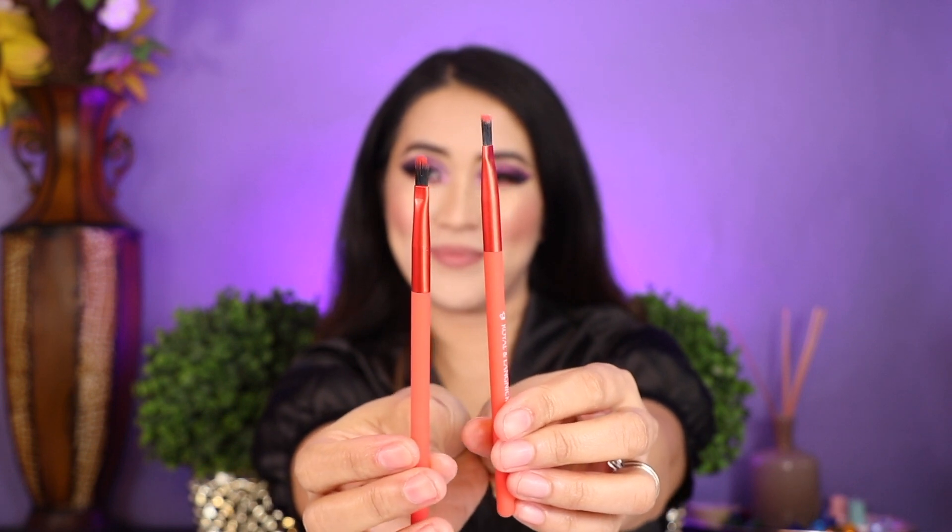For my lipstick, I'm going to use these two brushes. This one is specifically for lips — this one is for the pointed lip, and the other one is a flat lip brush.